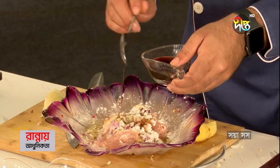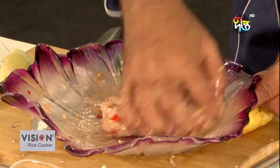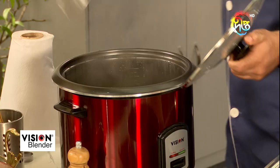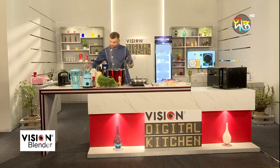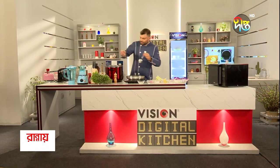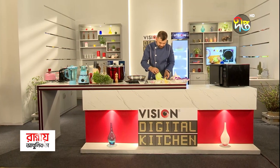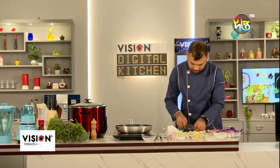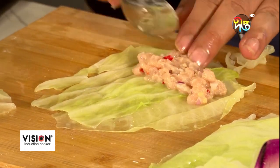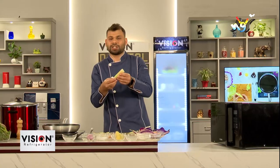I've got one tablespoon of soy sauce. I've got this chicken. I've got to make my cabbage roll. I'm going to add a little bit of meat, I'll use cabbage. I'm going to make it a little bit natural. Then I will roll it up.